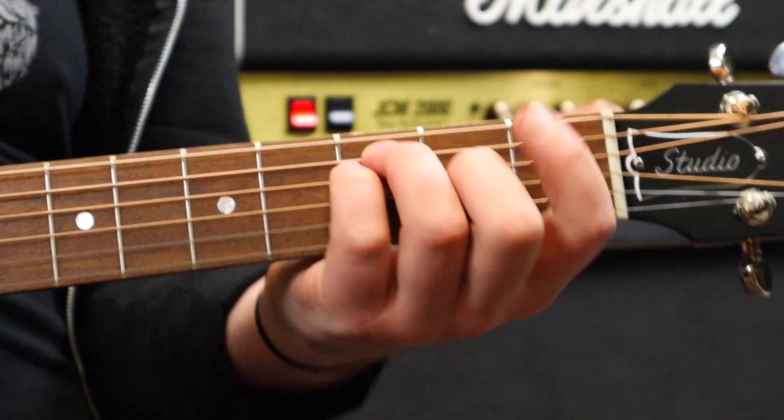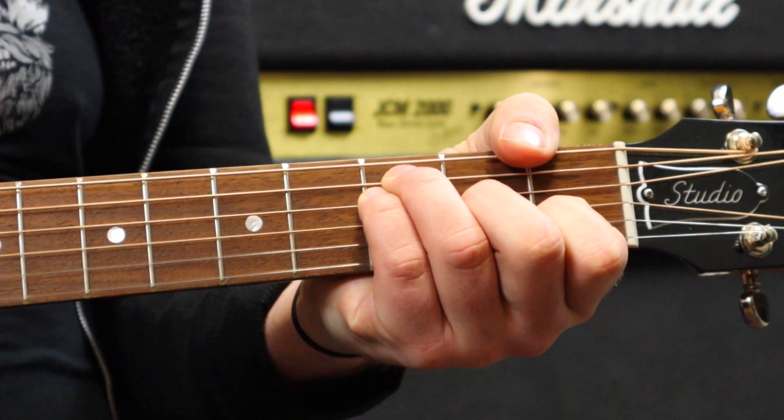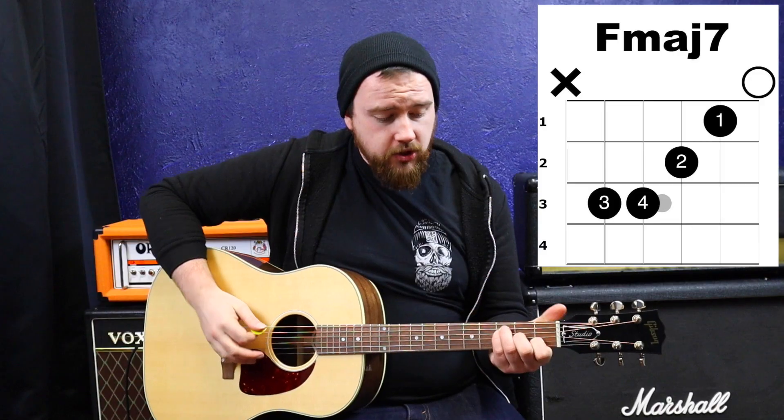A common workaround that a lot of acoustic style players use is they'll play an Fmaj7 chord instead of a regular F bar chord. Fmaj7 has got a really fancy name, but all it means is you put the 7th note of the F major scale on top of the chord. So in this case, instead of barring, I'll put the shape on screen.